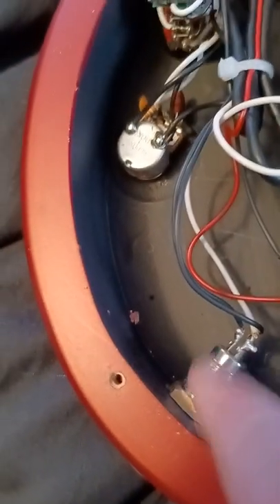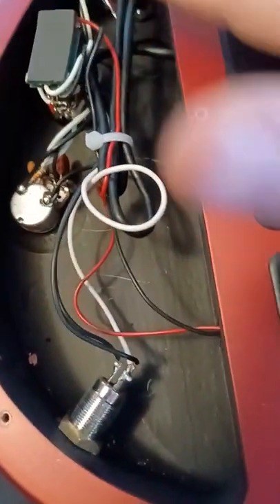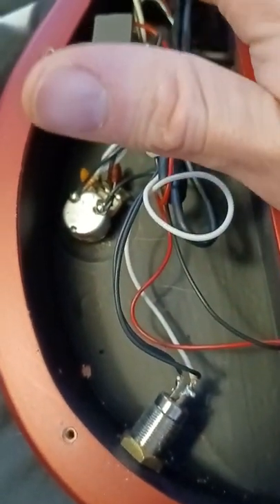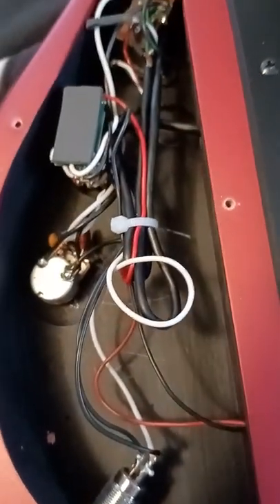That's the difference — it uses a barrel input jack. The USA Majesties would have CTS pots; these are cheaper-made pots, not to say they're not good. They are great, I've had no problems with it. That wiring is all neat from the factory — it's a lot better on this guitar than it is on my JS 140 as far as neatness goes.